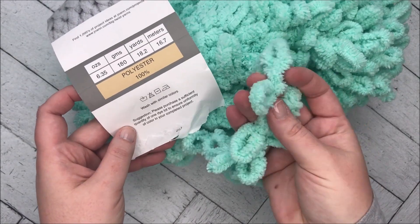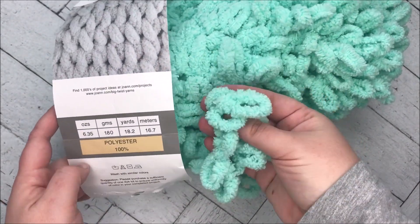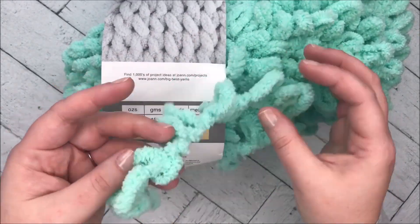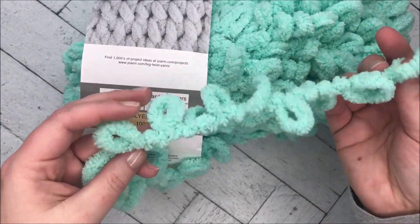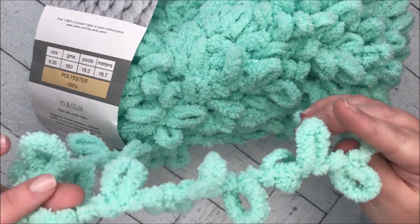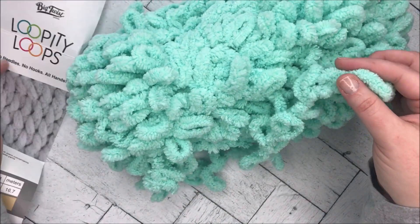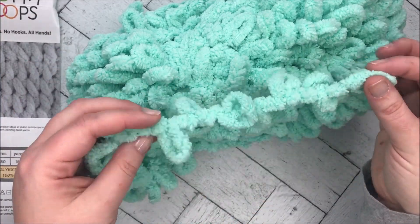It definitely is fuzzy. We'll just see — I thought this would be fun to try and we're kind of getting into that last-minute holiday gift zone. So let's go ahead and start.